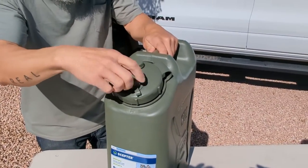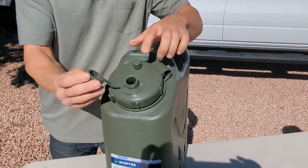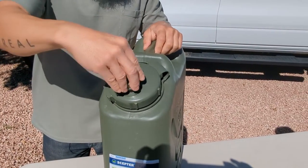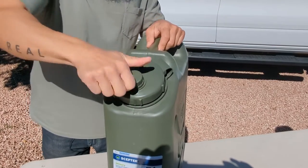It's got two openings. If you're filling smaller containers, you have a three quarter inch opening here. They seal beautifully. I have yet to get a leak on one of these cans — they thread right in there.